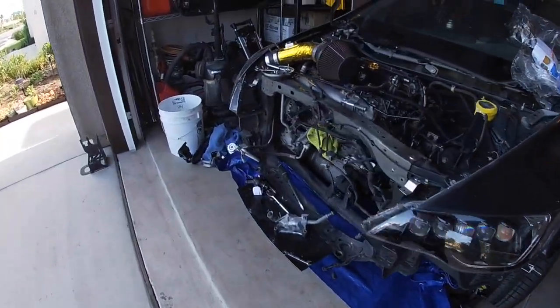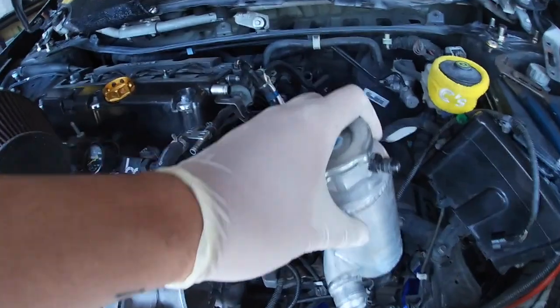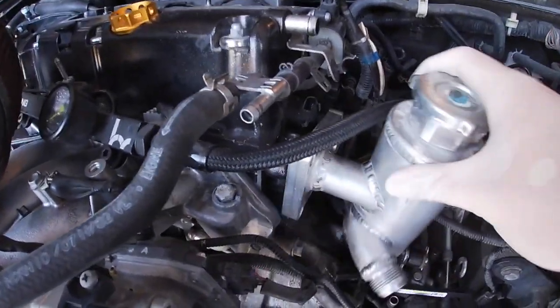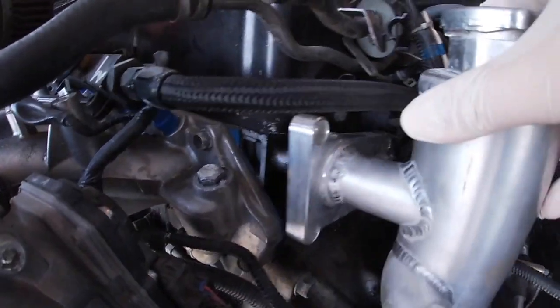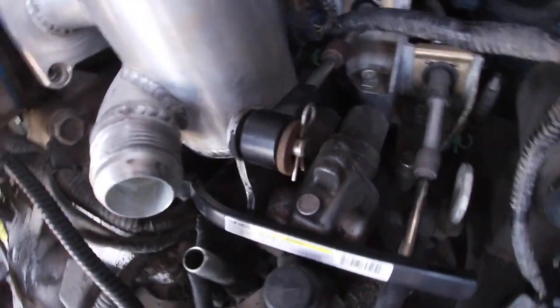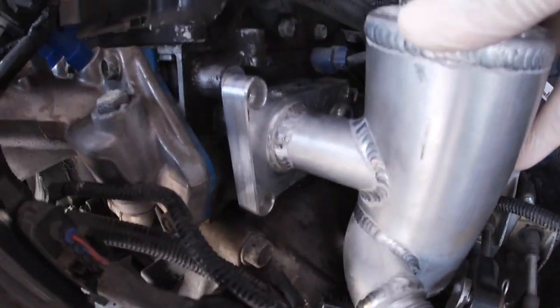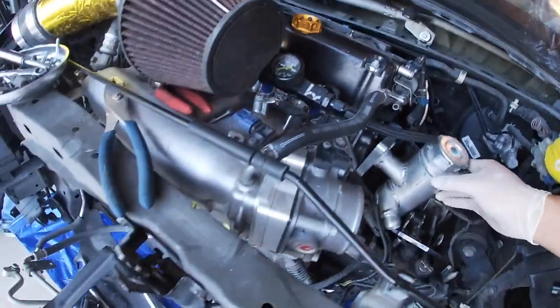Let me see — here it is, the swirl pot. So the swirl pot is basically going to connect right here to the head. In this portion right here it's going to sit literally right here — it's kind of a tight fit, as you can see from the shifter mechanism. So currently this is what I'm working on right now.